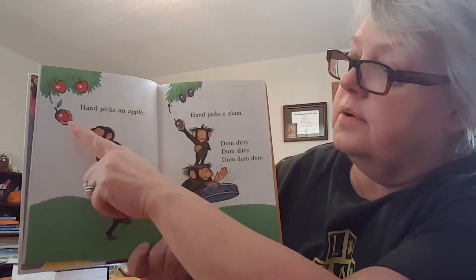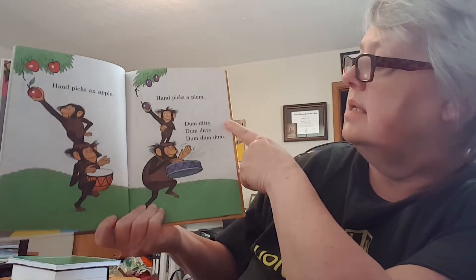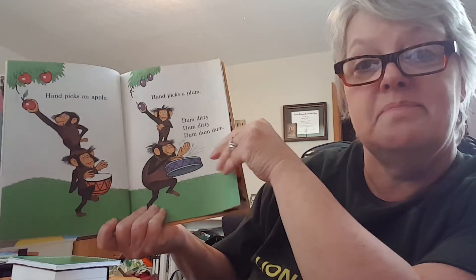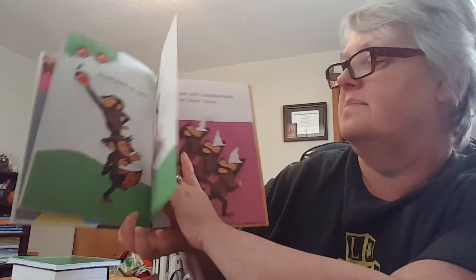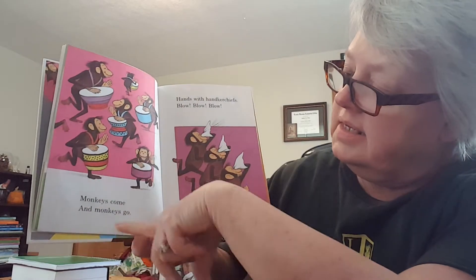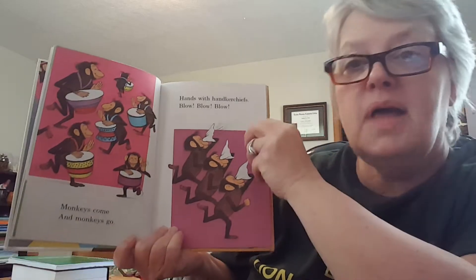Hand picks an apple. Look at that. Hand picks a plum. Dumb diddy, dumb diddy, dumb, dum, dum. Monkeys come and monkeys go. Hands with handkerchiefs — blow, blow, blow.